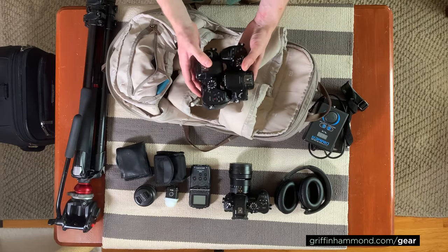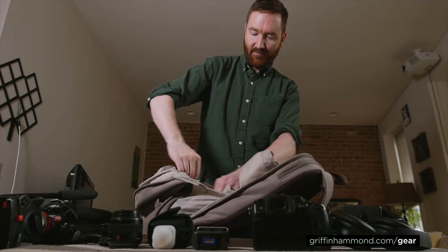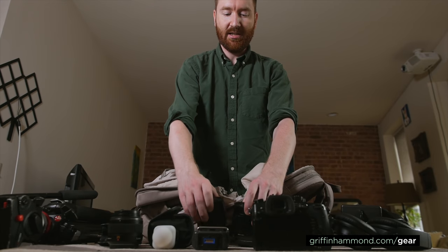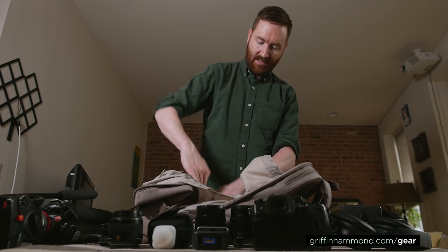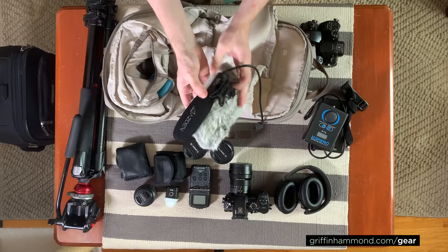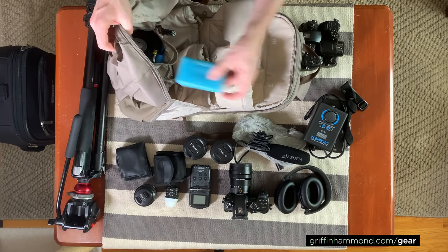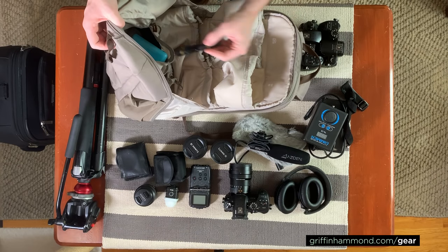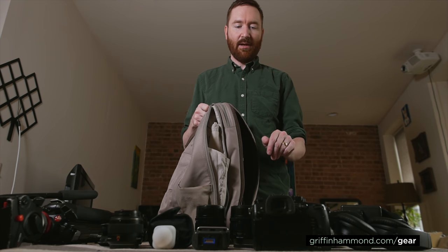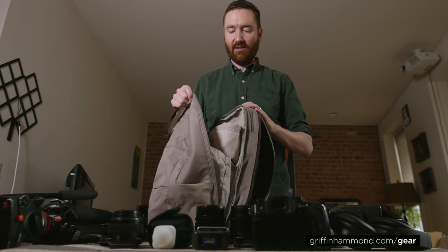I have two camera bodies snug up against each other — a GH4 and a GH5. So I'm able to get three camera bodies and four lenses total, including two more 42.5mm lenses. In the very bottom I have a dead cat and an Asden 250CX microphone. I also have some gaff tape, SD cards, and a lens pen for cleaning lenses. So almost everything I need — camera bodies, lenses, audio, microphone, and a little bit of lighting gear — fits in the camera bag.